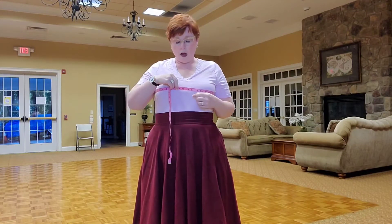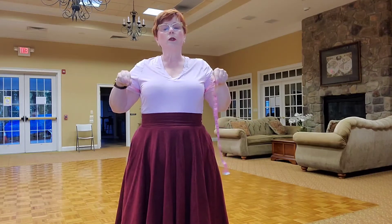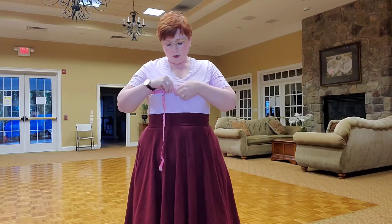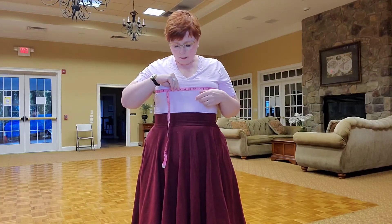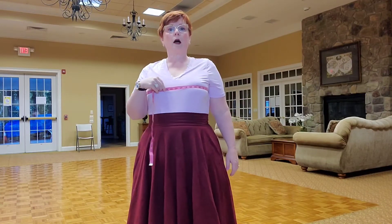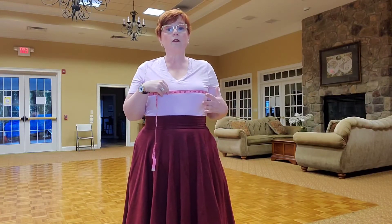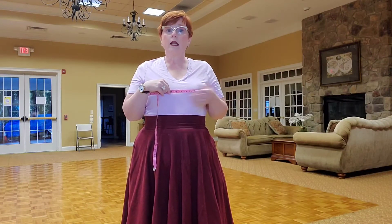You don't want it smushing you together, but you also don't want it loose because then the dress won't fit you — I need an actual measurement. So for me, that measurement today with this bra is 44 and a half. Some other bras I measure 43, some other bras I measure 45. It all depends on what undergarment I have on.